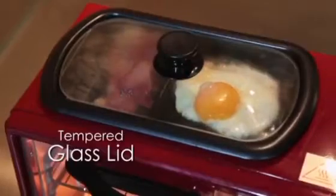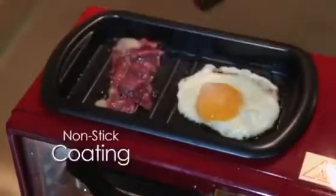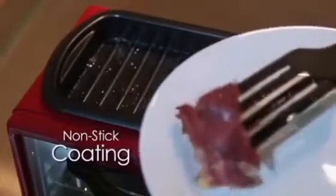A wonderful breakfast starts with a hot drink. The 600ml large capacity coffee maker can meet the needs of your family, with a warm button for automatic operation, automatic insulation, and quiet morning brewing.